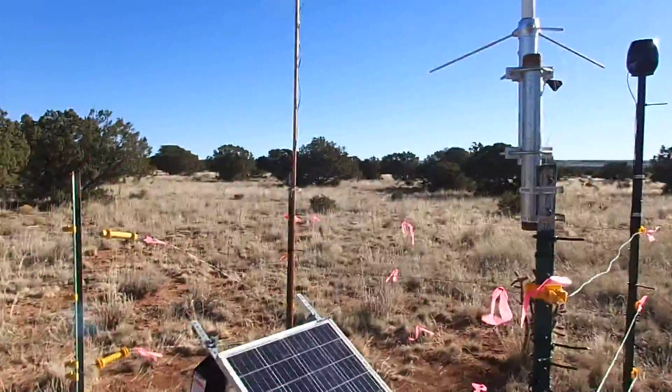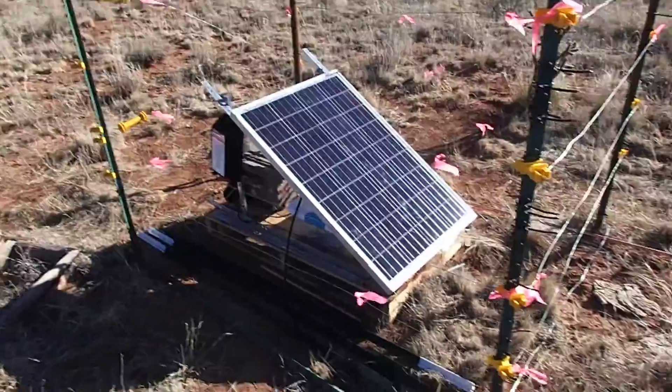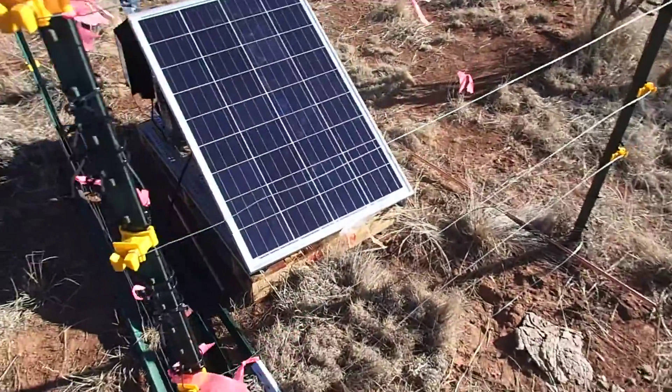It has a 100-watt solar panel on it. This panel cost me $99 on eBay.